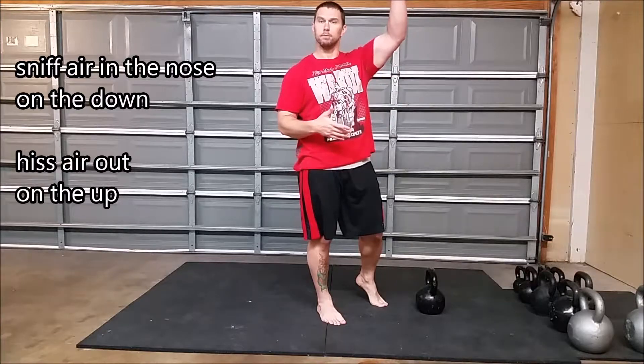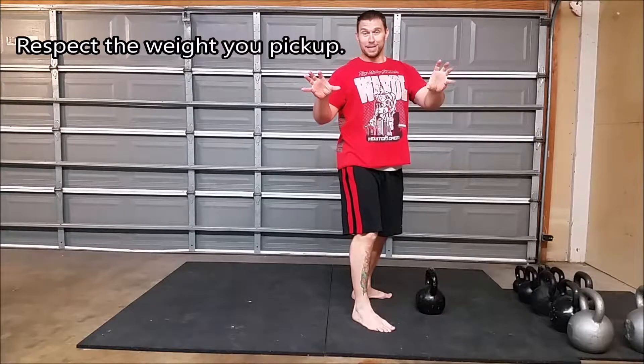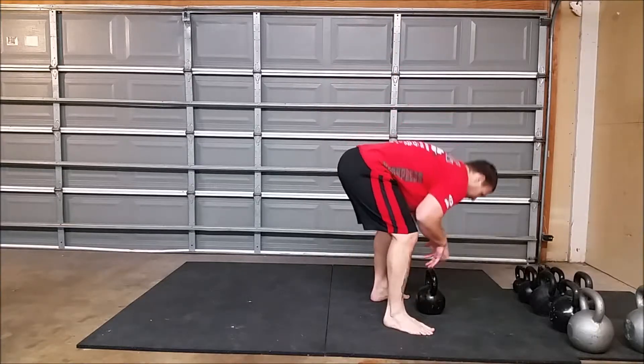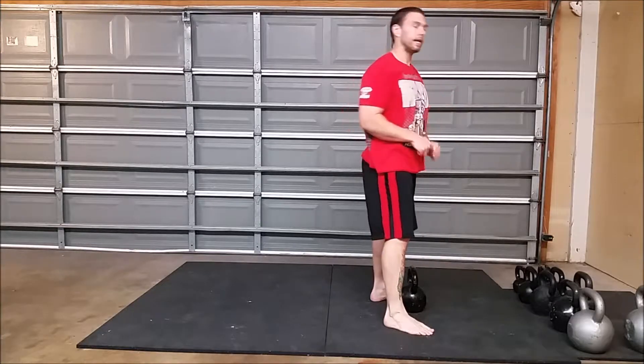Then exhale as you come up — nice fluid range of motion. Another important point: pick up the weight carefully. It doesn't matter what kind of weight you're using; we don't want you bending over and doing one of these numbers. Pick something up with solid purpose; if you need to, have a friend hand it to you.